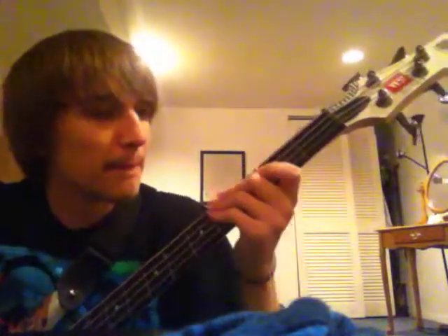And then you go down once again to the B flat, first fret, A string.